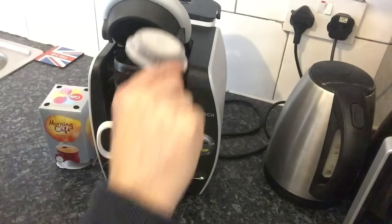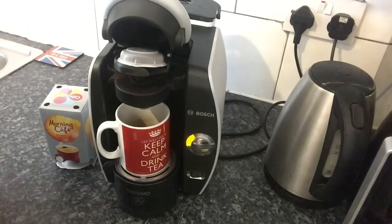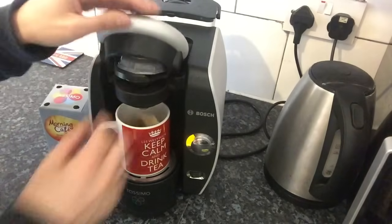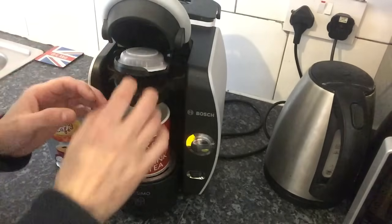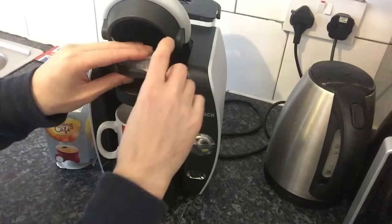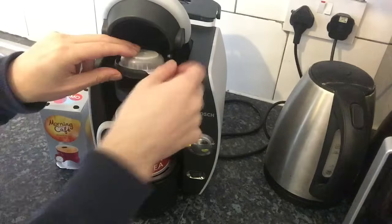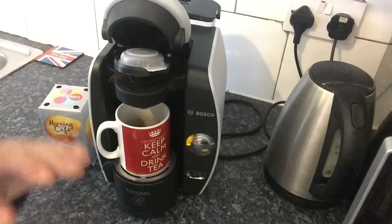Make sure the disc goes in exactly right when it pierces the hole. I've woken up some mornings half asleep, accidentally pulled it slightly to the left, tried to close it, and it pierced the hole in the wrong place. I then readjusted it, made the drink, and the coffee spurted out everywhere. It's important to make sure it's perfectly in the slot — if it can't move at all, it's in perfectly.